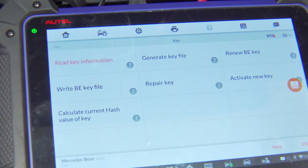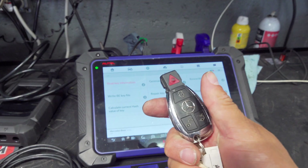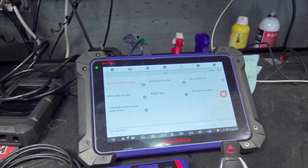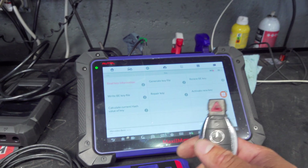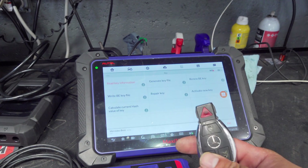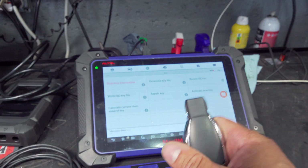It failed to read key information. I'm going to open this key — we presented that option to the customer and they approved opening it if need be. Obviously we present them with all the options, and this could be an all-keys-loss situation. This is the only key they have, which is never a good thing. You always want at least two keys for every car, especially a Mercedes, because all-keys-loss turns into a much more expensive ordeal.